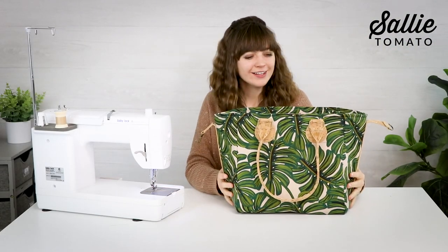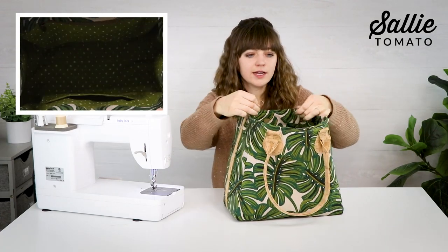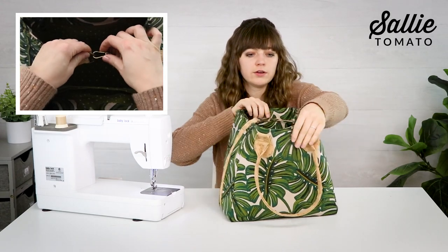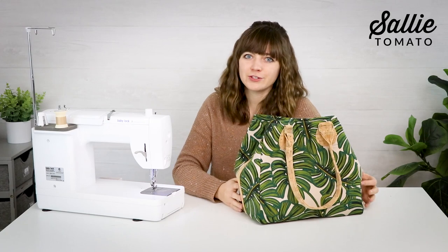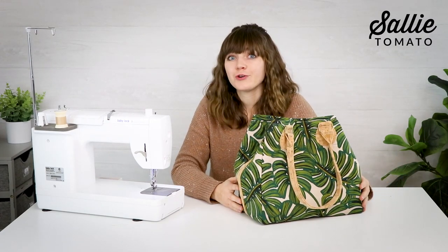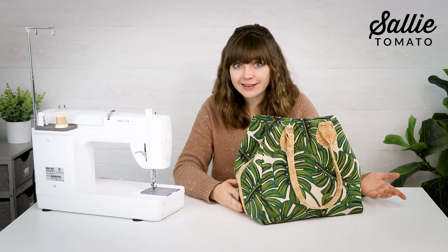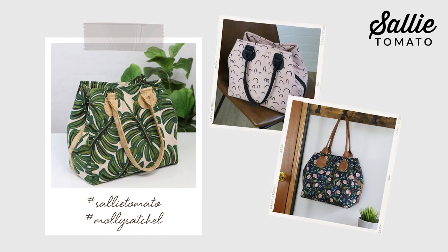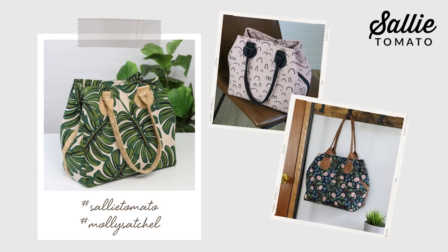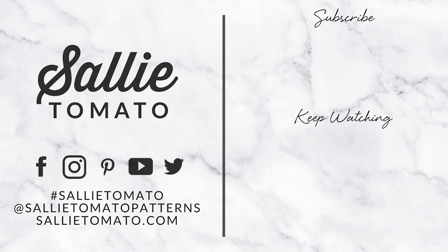That's it, we're done! The magnetic snap is there for closure in the middle, and the side straps can also clip in the middle for added security. I just love the shape of this bag, how sturdy it is, and all the room for storing your essentials. I truly hope you enjoyed this tutorial — thank you so much for sewing with me today. Please share photos of your completed project using hashtag Sally's video and hashtag Molly's special. If you liked this video, please give it a thumbs up, comment, and subscribe to our channel. Thanks for watching!